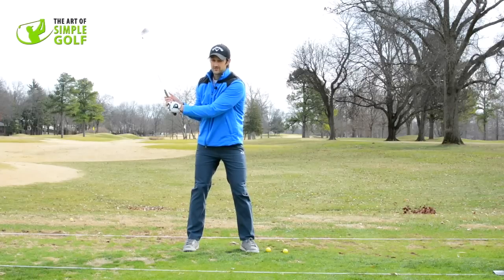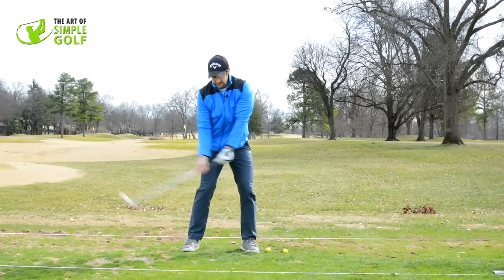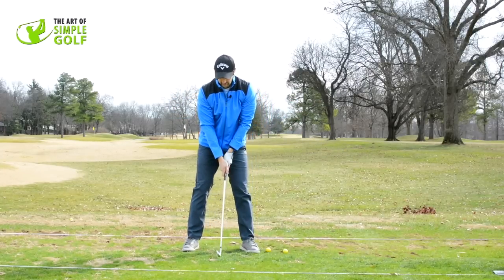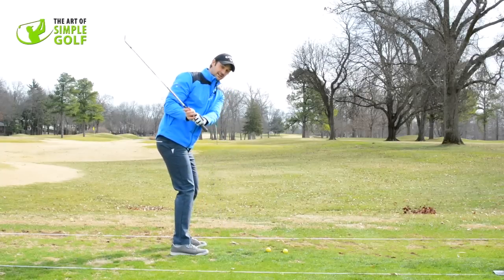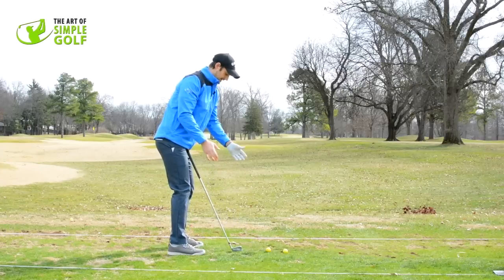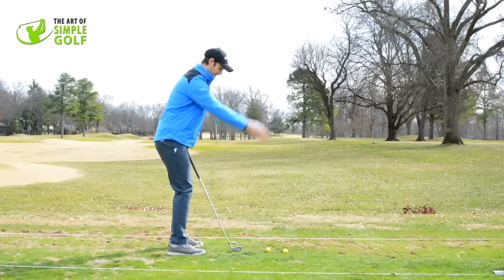If I asked you to throw a club, if I asked you to do pretty much anything else in life, this is not where you'd be. You would have a lot more width — you'd be out here trying to throw it. The reason is that you're drawing your arms across your body, getting into this position and just getting stuck. If we start thinking about how the arms actually move naturally, which is up in this direction.